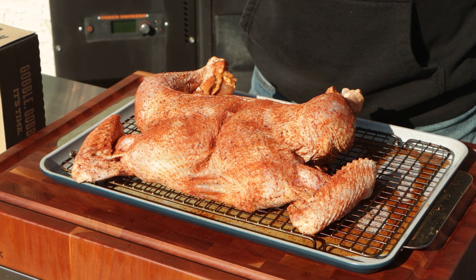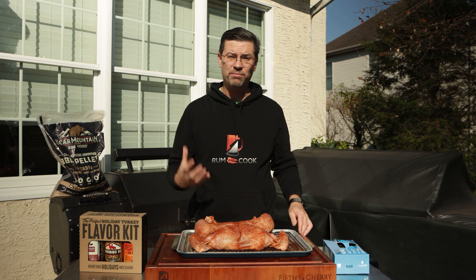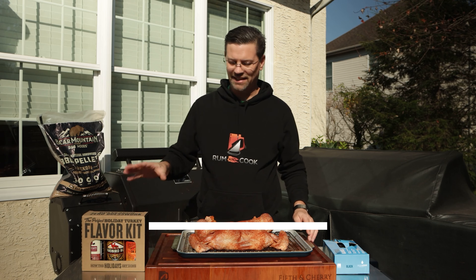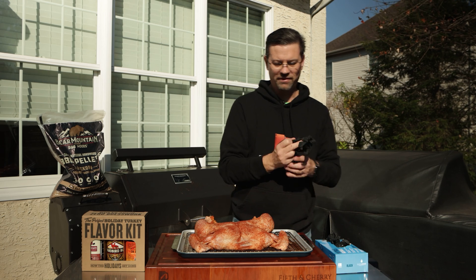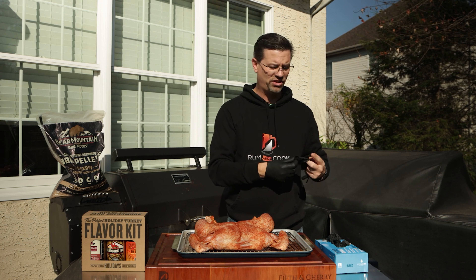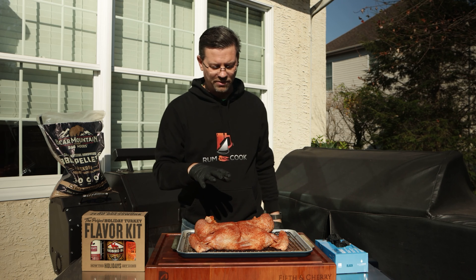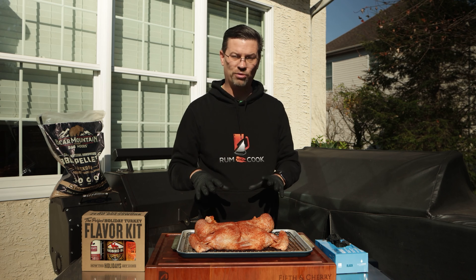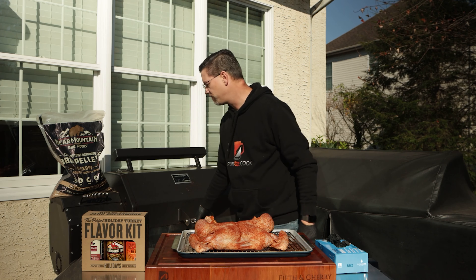Today on the channel is all about turkey. The holidays are coming, Thanksgiving is around the corner, and I'm doing a turkey a little differently — we're doing barbecue turkey. We're actually using one of these kits from atbbq.com. We've done a whole bunch of steps already for this turkey. One of the challenges when it comes to turkey is getting a crispy skin, and we've done a bunch of extra steps here to help get to that point, and we're also going to cook at a higher temperature.